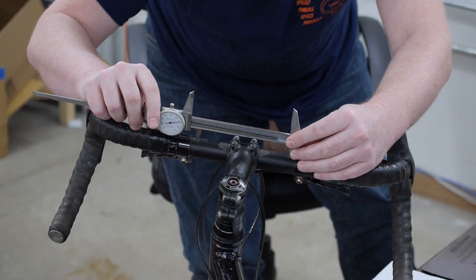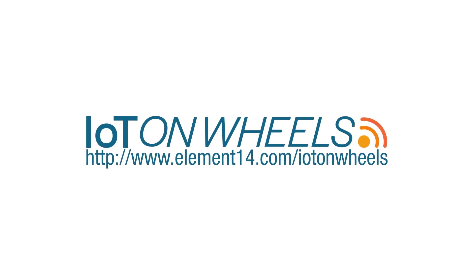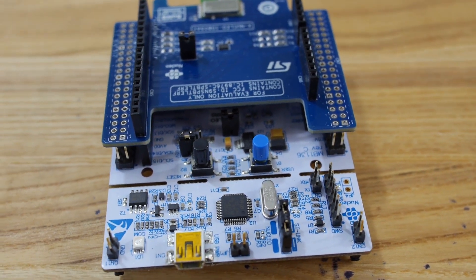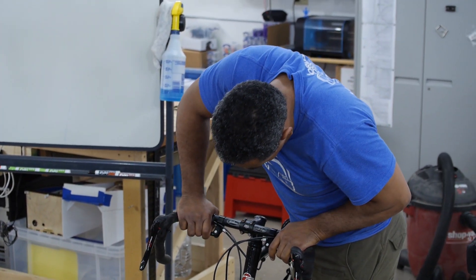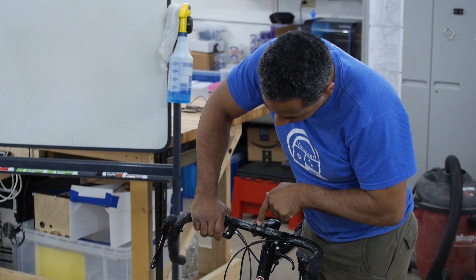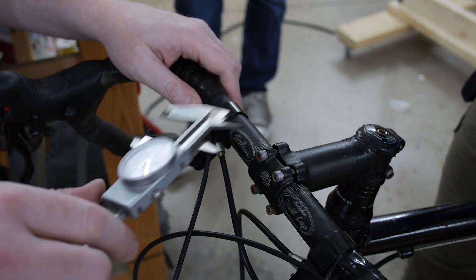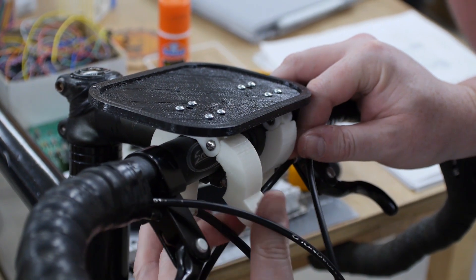We're going to be working on the IoT on Wheels design challenge using the ST Microelectronics Nucleo64. Basically we're making a device that fits onto your bicycle and communicates with your smartphone over Bluetooth Low Energy. And then someone hit a major pothole.